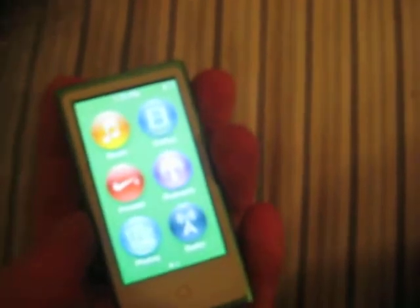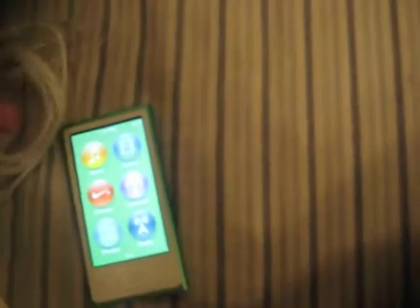All right, that's my new iPod Nano. I think I'll plug in the earbuds — actually, no, I won't worry about that now. All right, that's it.